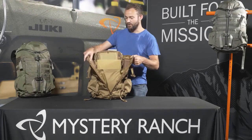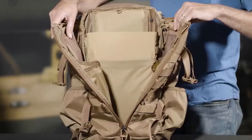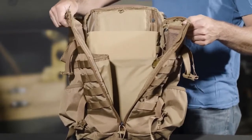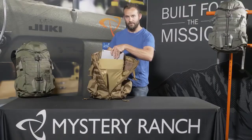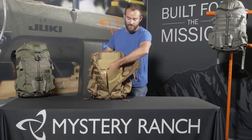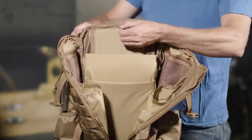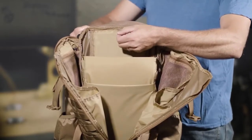Internal organization includes two zipper detail pockets on each side as well as two long vertical pockets for additional hydration reservoirs should you need them. There's a padded laptop sleeve on the body panel as well as a separate divider for a tablet on the front. The laptop sleeve also comes with a tab to hang in a hydration reservoir on the body panel.